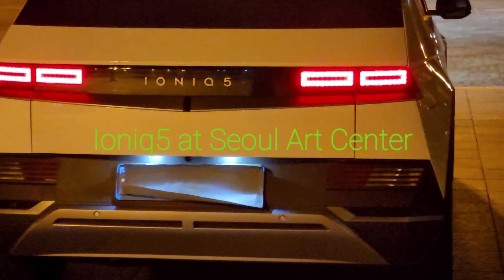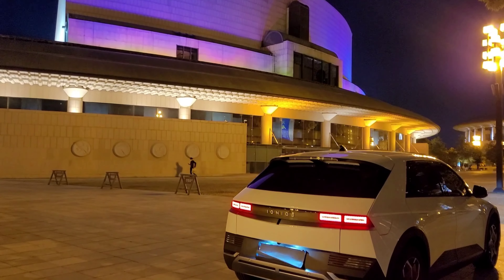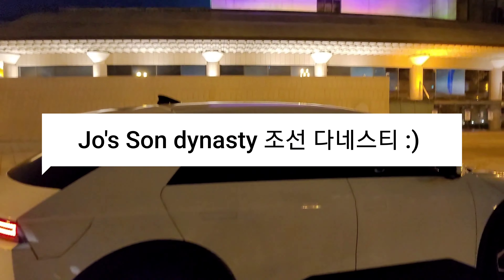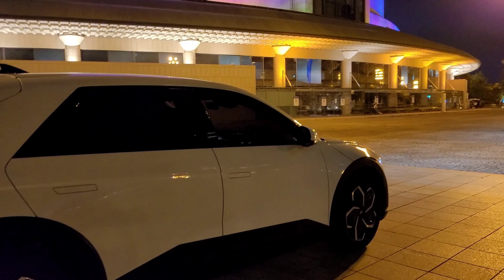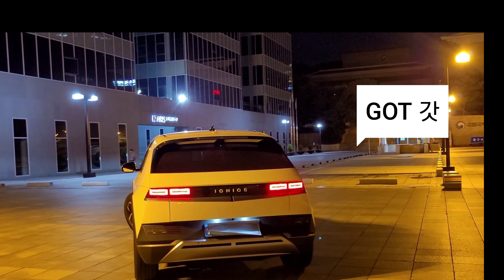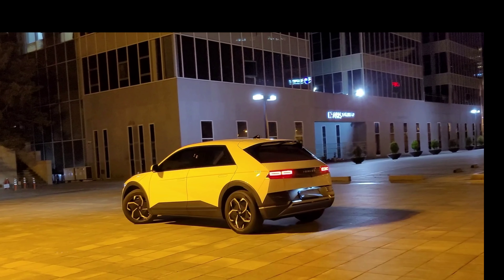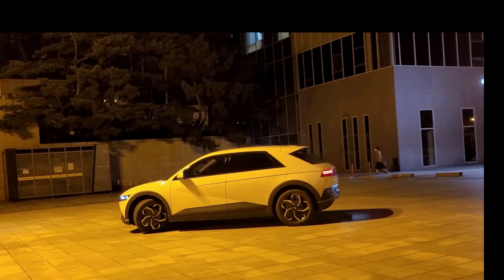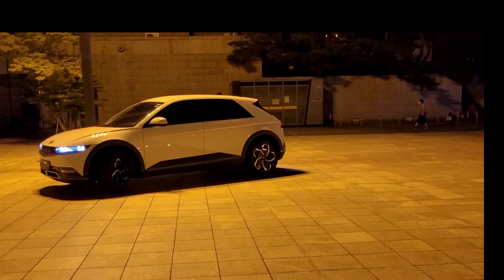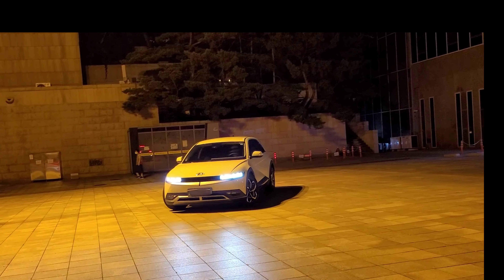I took this car to Seoul Art Center to film it. The purple structure you see there is supposed to be a hat from the Joseon Dynasty. There's another structure that looks like a gat — a good way to remember it is G-O-T, like 'I got it.' It's a hat worn by the noble class during the Joseon Dynasty. I don't know why someone who designed it put it here at the Art Center, but I think this car is another form of art. I'm sure there were many people spending hundreds of hours designing, engineering, making, and campaigning for this vehicle.